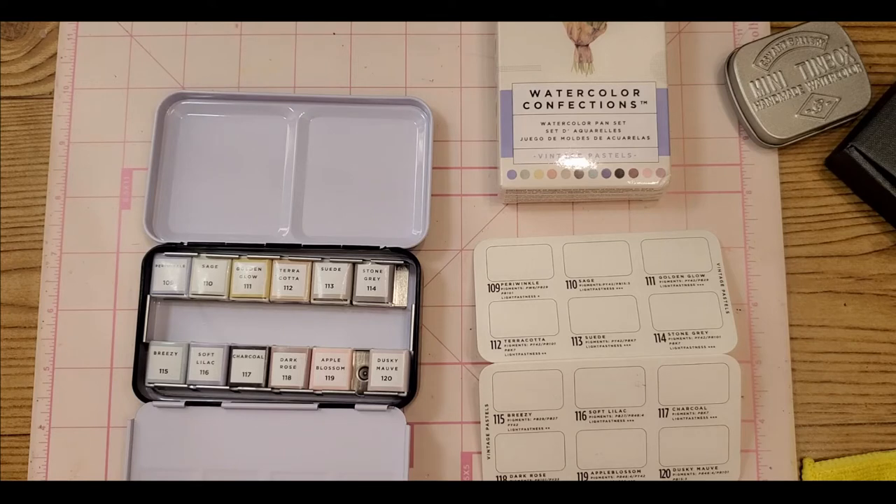I also have Amazon Prime so I get free shipping a lot of times. Believe me, if you don't have Amazon Prime and you have access to it, I highly recommend it — there's a small fee every month but it will save you a ton of money.